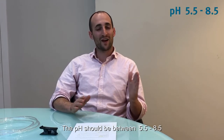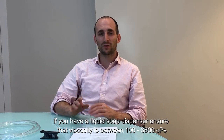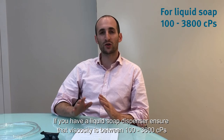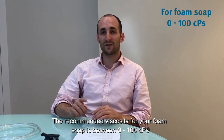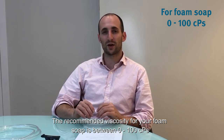The pH should be between 5.5 and 8.5. If you have a liquid soap dispenser, make sure that the viscosity of your soap is between 100 and 3800 centipoise. The recommended viscosity for a foam soap is between 0 and 100 centipoise.